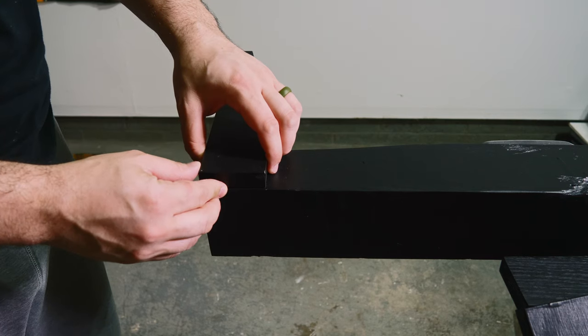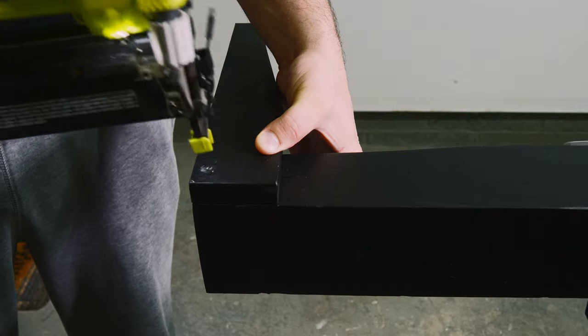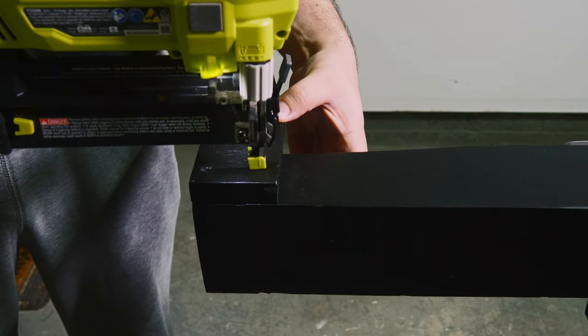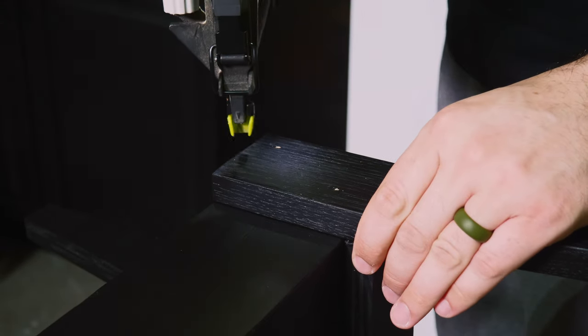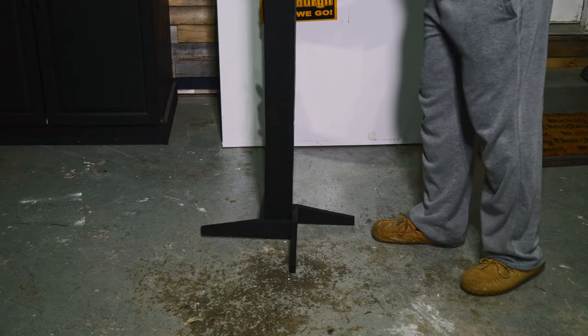After the paint had dried, I attached the feet to the pole — keeping it very simple, I only used 18 gauge brad nails. Look at that grain; I love it and it even pops through the paint. Here's a basic look at the semi-finished product — there are still a few things to do.